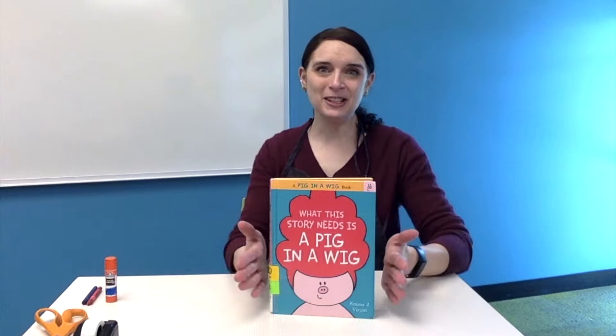We've got some projects to tackle today all about our friend Pig in the Wig. If you picked up your supply kit at the Indian Trails Library, you've got most of the supplies that you'll need today. You're also going to want to have a glue stick, scissors, and tape, and then something to do decorating — that could be crayons, markers, colored pencils. If you've got some other art supplies at home like maybe some stickers or some sequins, you can go ahead and grab those too.